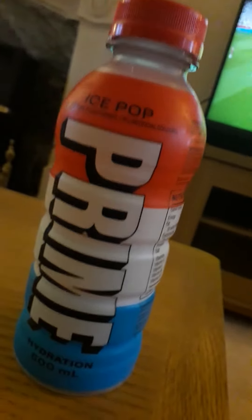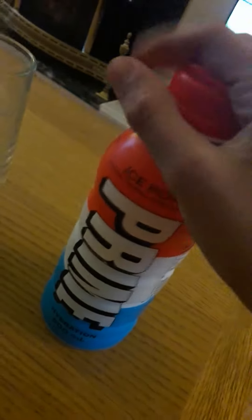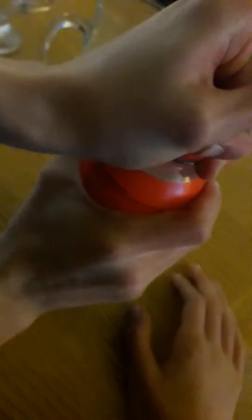Hi guys, Matthew here back with another video. Today we will be doing a review for the Ice Pot Prime while watching Manchester United vs Sevilla live in the Europa League. Alright, so Connor, you can do the honours of opening this bad boy. Ice Pot Prime, come on lads. I've been saving this all week for the Europa League.